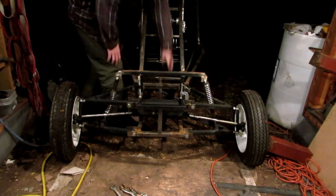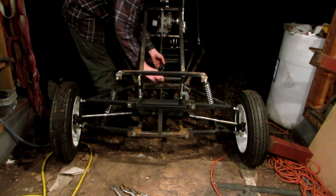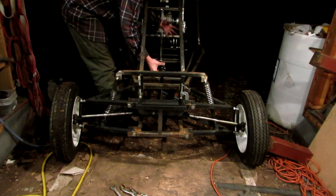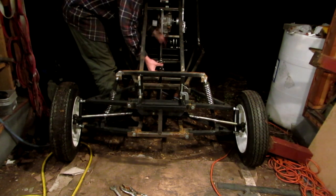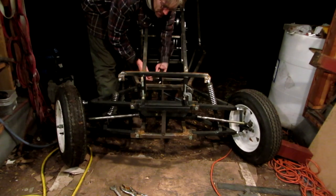Next thing I'm gonna have to work on is the steering mount. I've got two knuckles in here, and this knuckle right here will go up to where the steering wheel is going to be. When I rotate this and turn it — there's my steering.